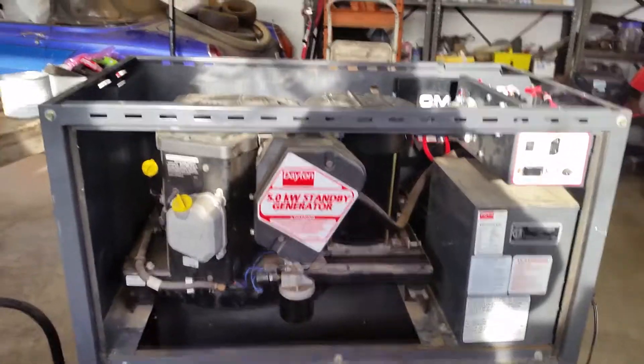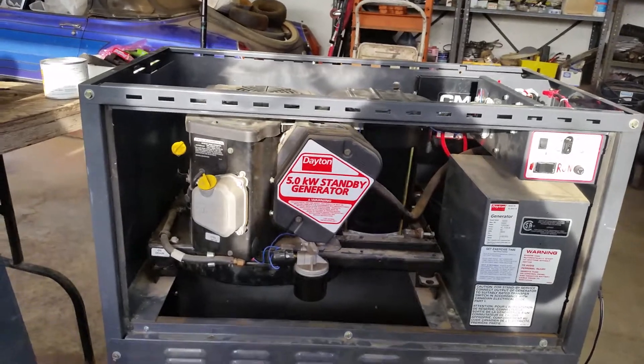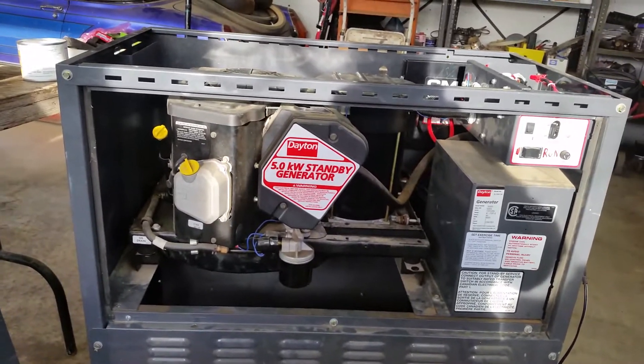Hello family, friends, and subscribers. We're getting this generator ready to go online.